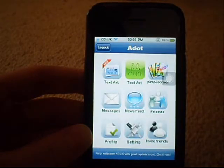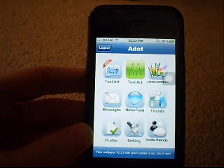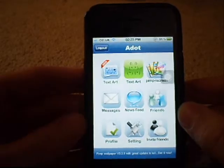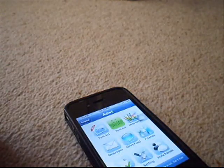So anyway guys, thank you for watching. Like I said, you get a pimp screen, you get the old TextArt, and you get new TextArt. And you can share them with other friends, you've got the news feed. All in all, I'd say it's a decent upgrade, but there's loads out there - and it's free. This one's free. Alright guys, thank you for watching, and don't forget to comment, like, subscribe. Thank you.